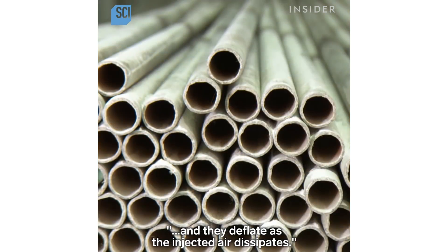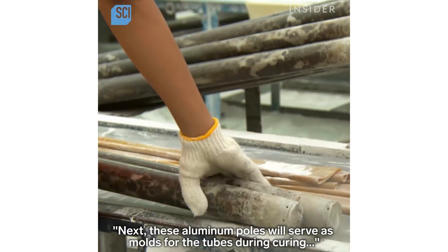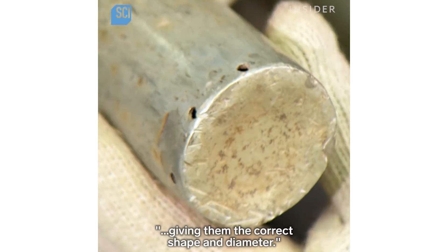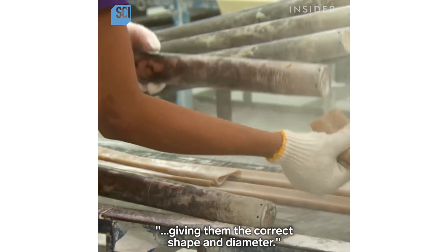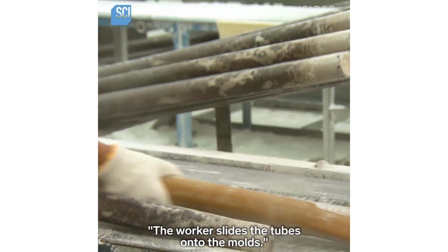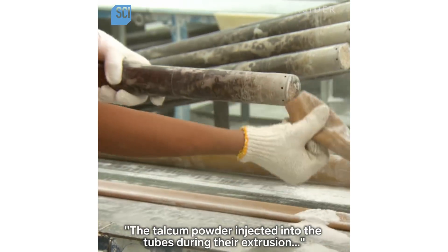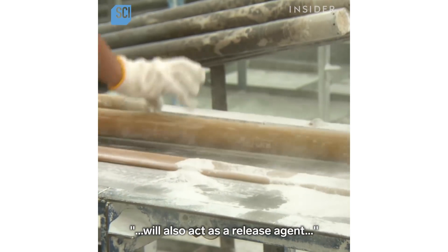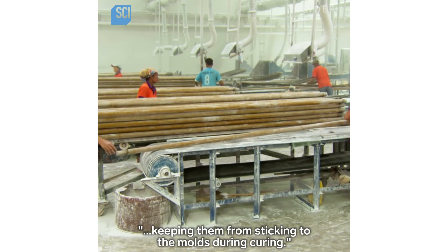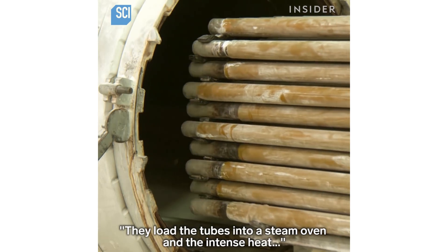Next, these aluminum poles will serve as molds for the tubes during curing, giving them the correct shape and diameter. The worker slides the tubes onto the molds. The talcum powder injected into the tubes during extrusion will also act as a release agent, keeping them from sticking to the molds during curing.